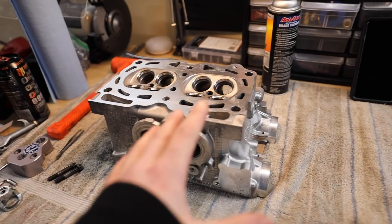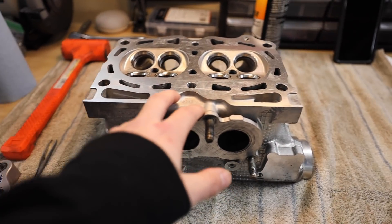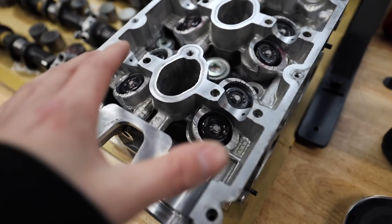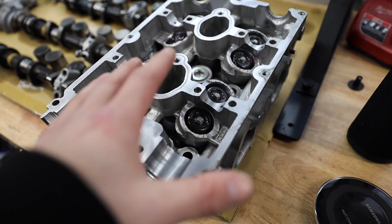Before we get into assembling the heads, let me show you the parts we're working with — I'll link them all down below. The whole reason we're doing this is because we had four bent intake valves on this head right here. I've already assembled the passenger side head with new valves, valve springs, retainers, valve guides — everything. That head is already done.